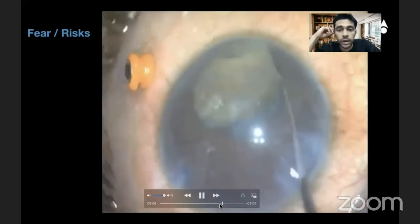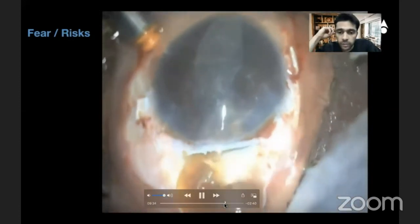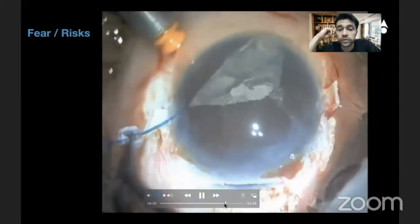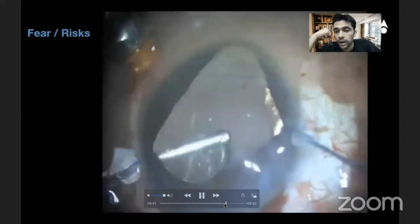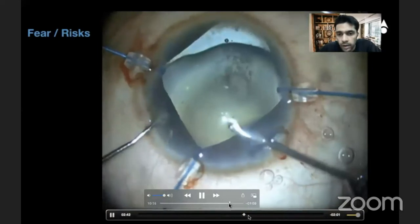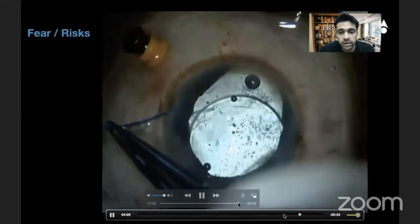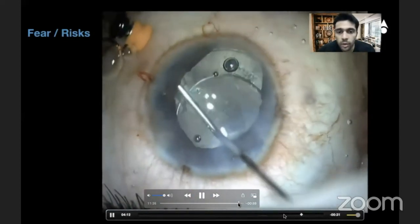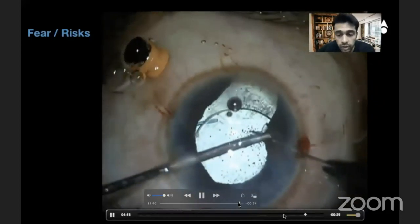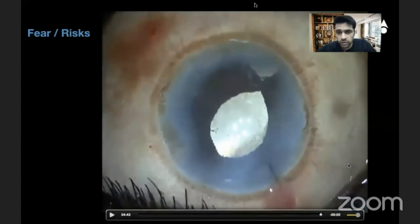In these scenarios, the nucleus comes out in one piece and once that is done I'm safe that it will not fall down. I put the iris hooks back in place, completely remove all the cortex, remove the iris hooks, and place a three-piece lens — because it can happen that one haptic slips with all the cortical matter removed. Make sure to do your single-pass four-throw pupilloplasty as well.